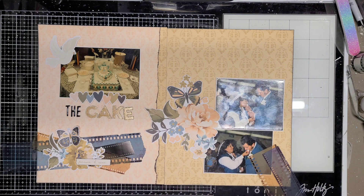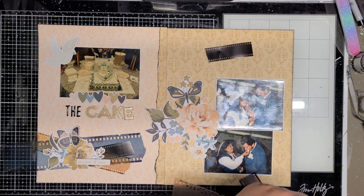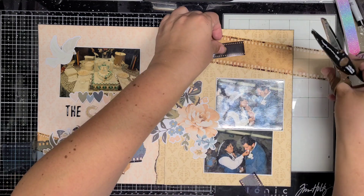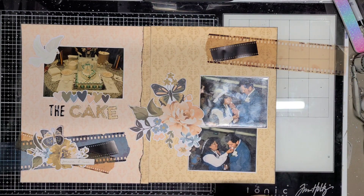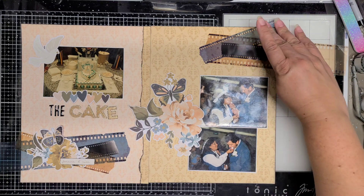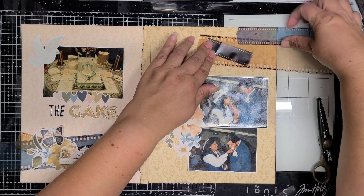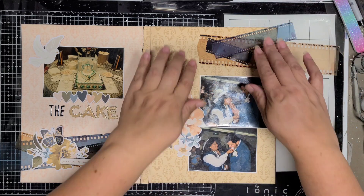The photo on the left-hand side was taken by my uncle, so it was taken with a different camera than the two on the right-hand side. The colors of them are very different — mainly the cake one has a yellow tint to it — but it really kind of matches that yellow paper on the other side.